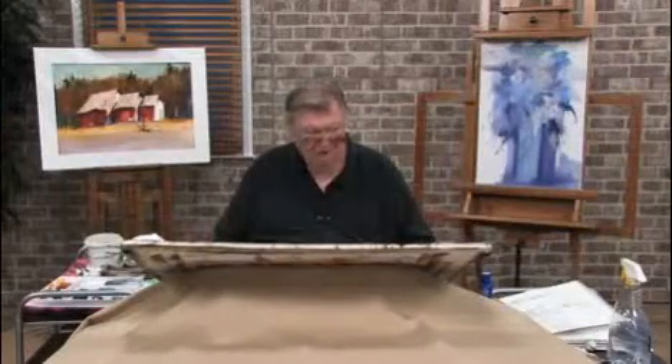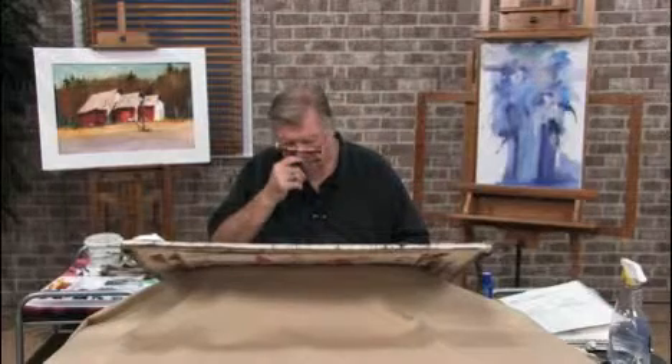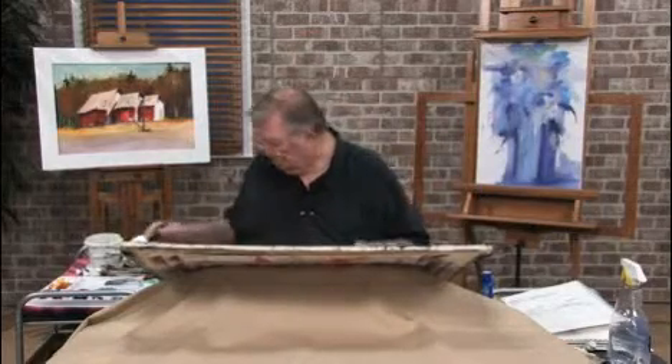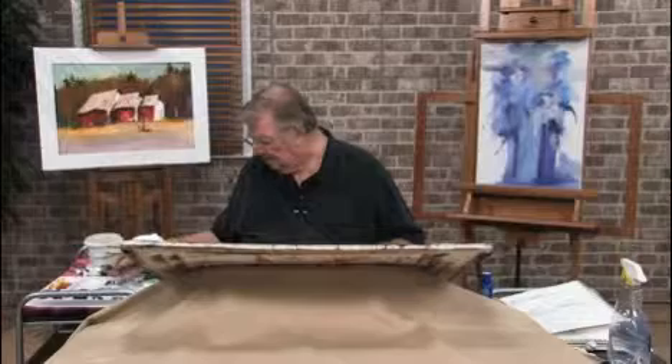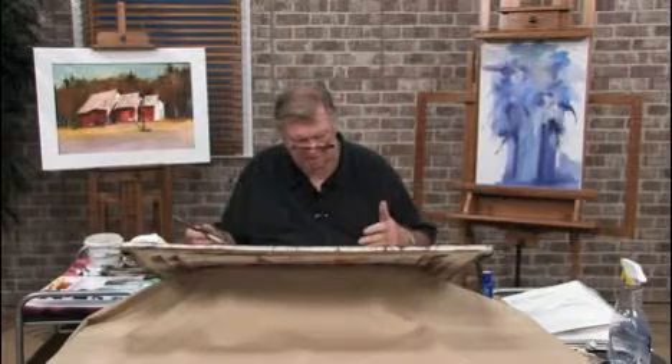Now that's basically a pine or a fir tree, a pine tree. We can do many of them. I'll do a little group for you, so that you know how to get a mass of trees in there.